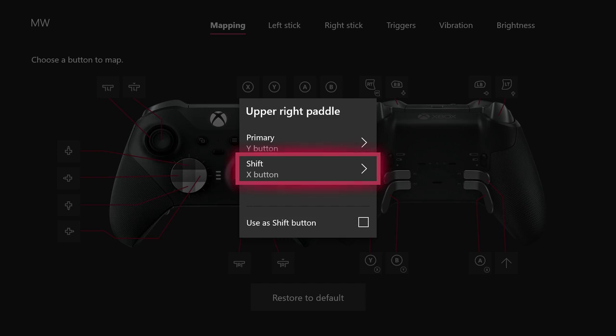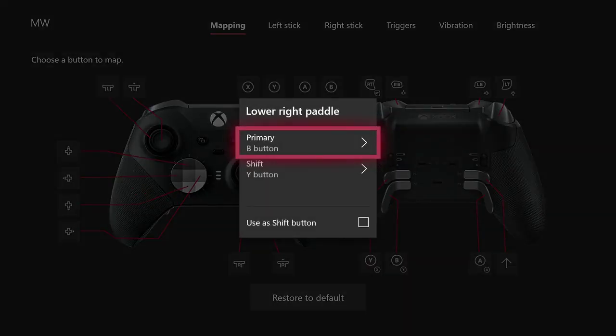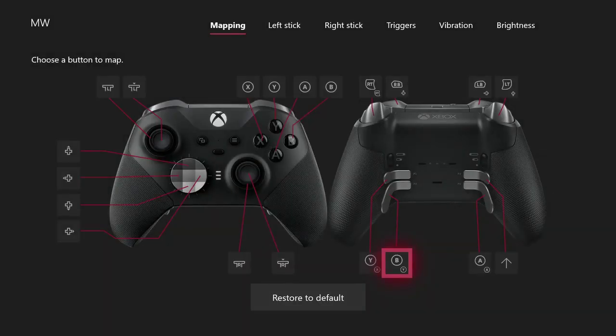That allows me to search chests fast, or crates, whatever you wanna call them. And then Paddle 2 — I have it to do B, that's for melee. But also I have it to do Y when pressing Shift. Why do I have Y on Paddle 2 also even though I already have a Y?